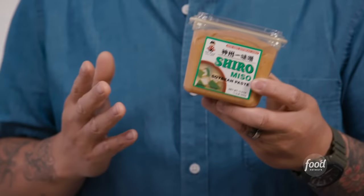The last thing I need is miso paste. There are several types. This is shiro miso, which is white miso. It goes from white, yellow, to red. The deeper you get, the saltier, the more earthy, the more umami you get. It's basically fermented soybean paste.